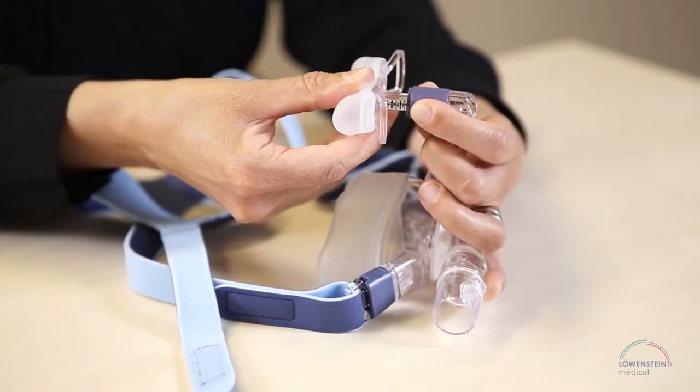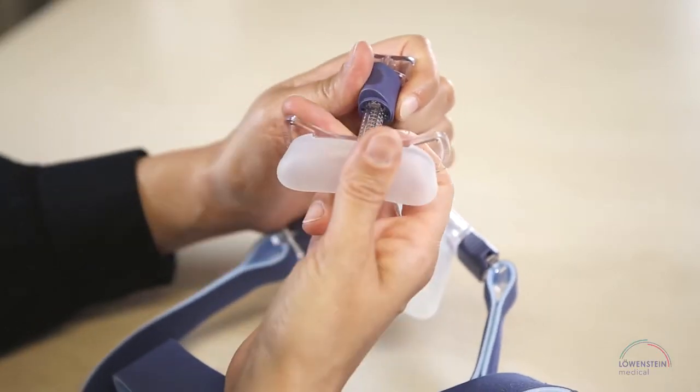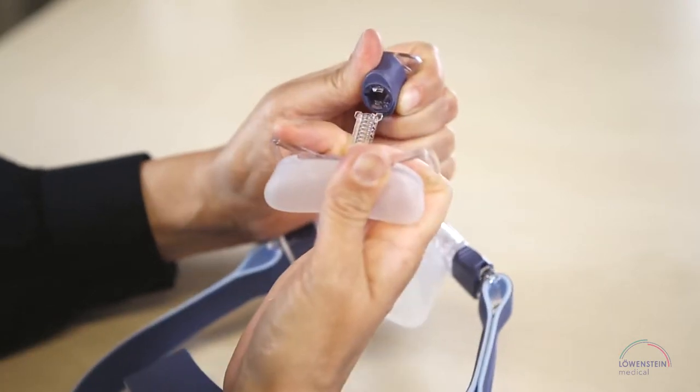Turn the blue element 90 degrees clockwise, slide the forehead support to the stop, and then pull with a little more force to remove it completely.